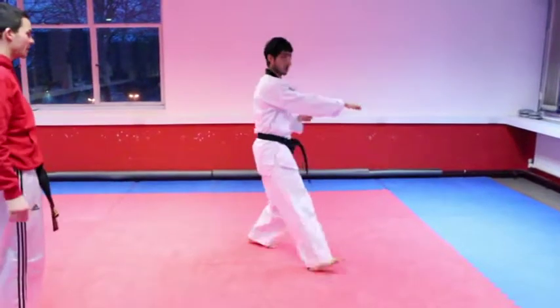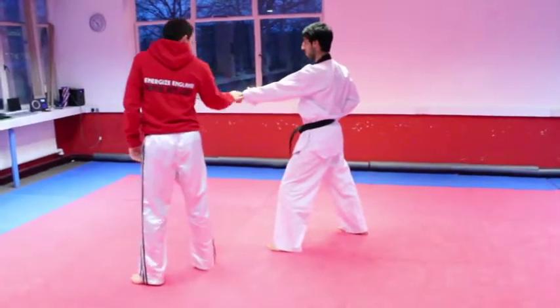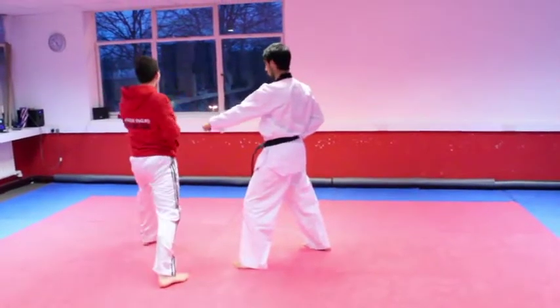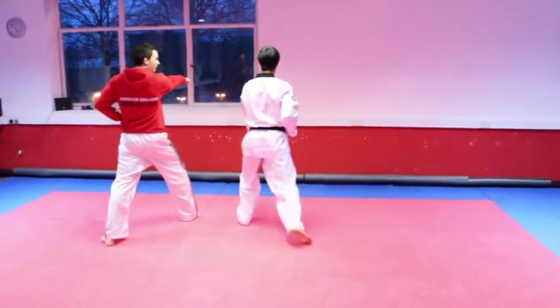Switch opposite side — high block opposite side, kick, reverse punch. Then left leg and left arm at the same time, low block to the back, step forward into reverse punch with ki-hai. Hai!